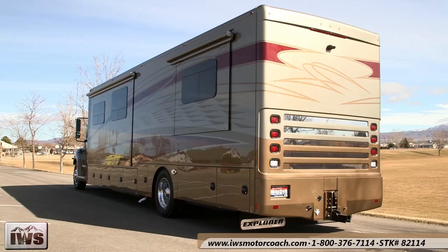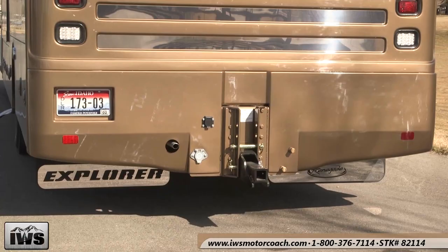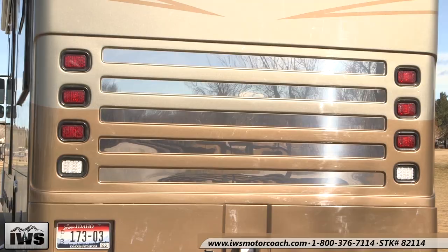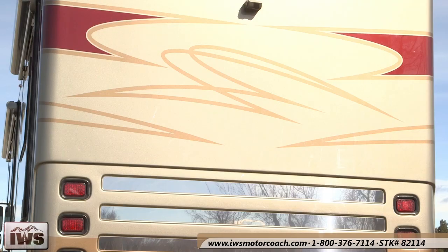Moving around to the back, you can really appreciate how beautiful this coach is. Renegade is one of the few coaches that actually uses a 20,000-pound trailer hitch. This coach has a 2,000-pound tow capacity. Another nice feature transferred over from the race car world is the LED lights on the back — very easy to replace, available right off the shelf at your Napa Auto Parts store. Notice how good they look and how safe they are with three marker lights and brake lights.